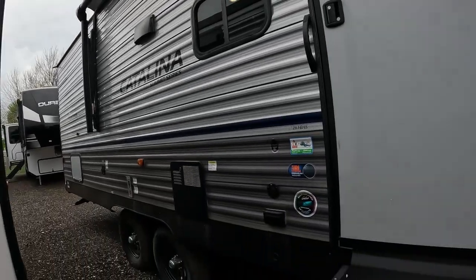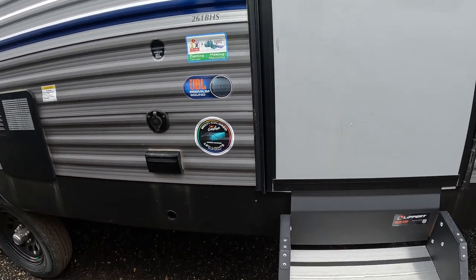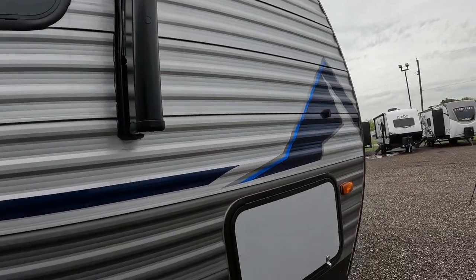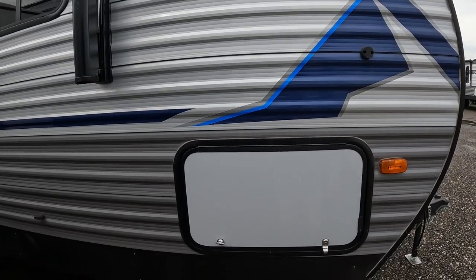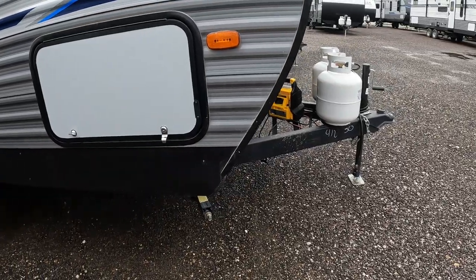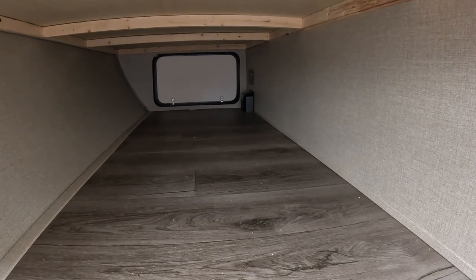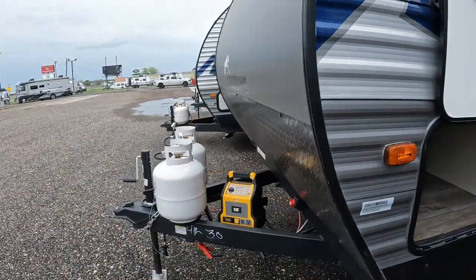Unfortunately my little jump box isn't strong enough to power the awning. It is multi-color, so it's RGB — you can change the colors on it. You also have JBL speakers on this RV as well as the head unit. You can see the speakers right there, and then coming down here we have our pass-through, and of course all the lights are going to be LED. This side is locked, so we're going to check the other side which I've already opened up — it's just a straight pass-through with plenty of space, boxed off from everything else.